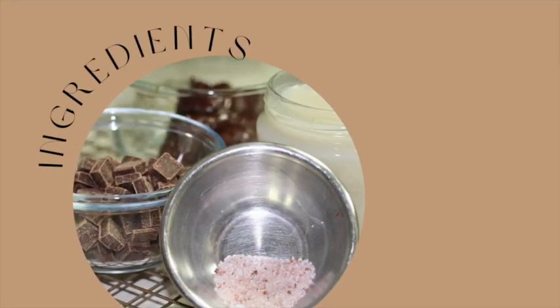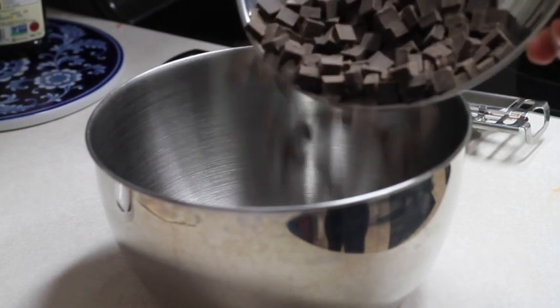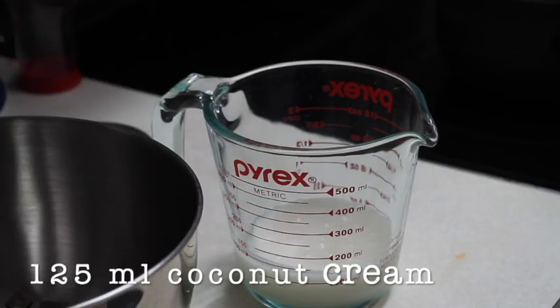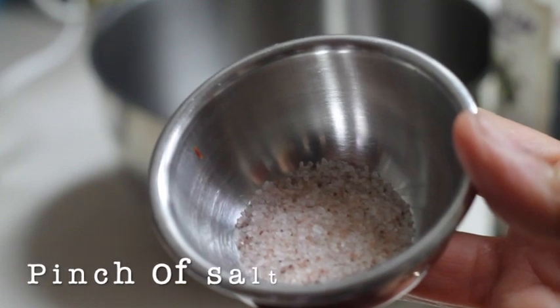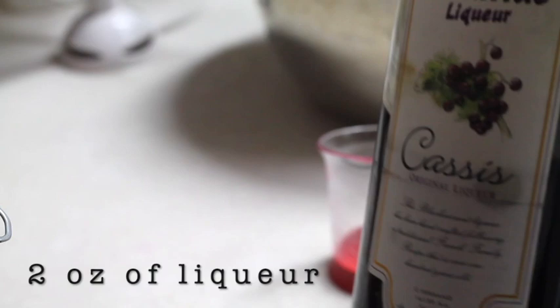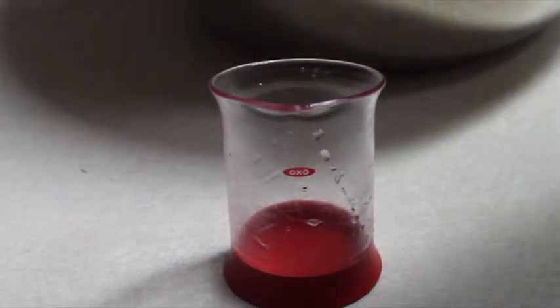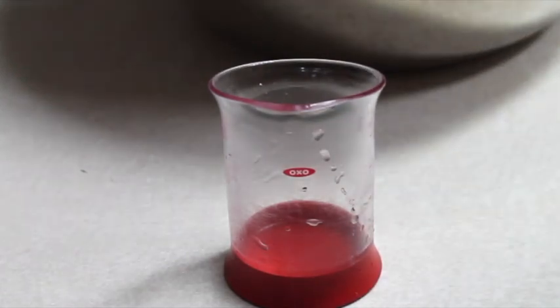For this delicious ganache you are going to need 150 grams of dark chocolate, 125 ml of coconut cream, a pinch of fine salt — I am using ancient kosher sea salt — and optionally you can use two ounces of any liquor of your choice. I am using cream of cassis, which is very very good.